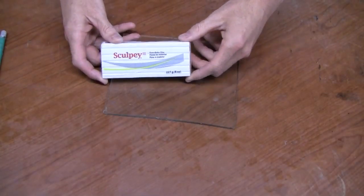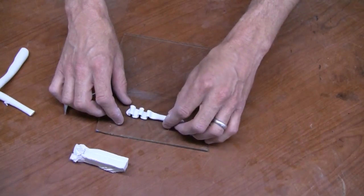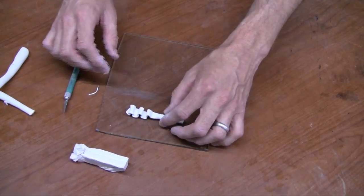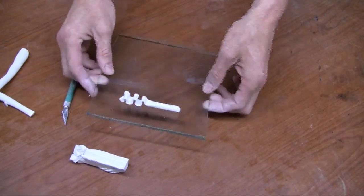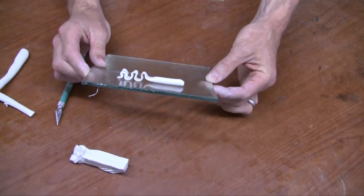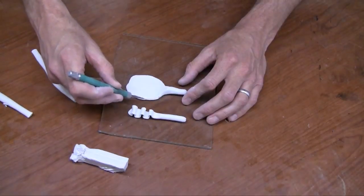We're going to use Sculpey 3 to sculpt our lures. When the Sculpey 3 first comes out of the package, it's pretty stiff, so you'll want to knead it in your hands and work it. The longer you work it, the softer and more pliable it'll become, and then it'll be much easier to sculpt your lures.